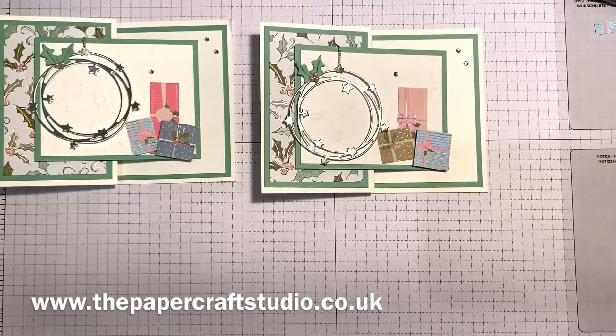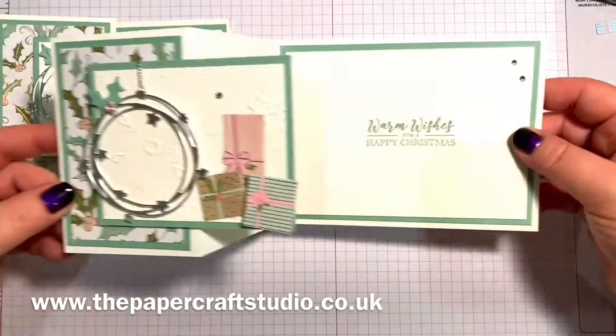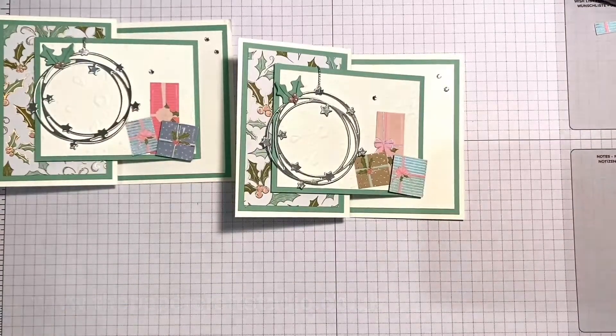And there we have it — this is my Whimsy and Wonder Z Fold Christmas card. I hope you enjoy making it. Take care, see you soon. Bye bye.